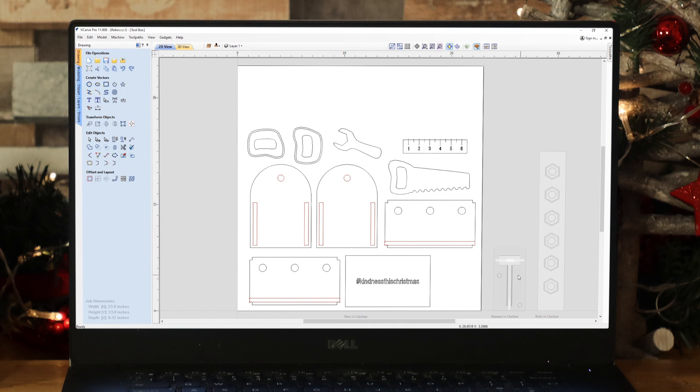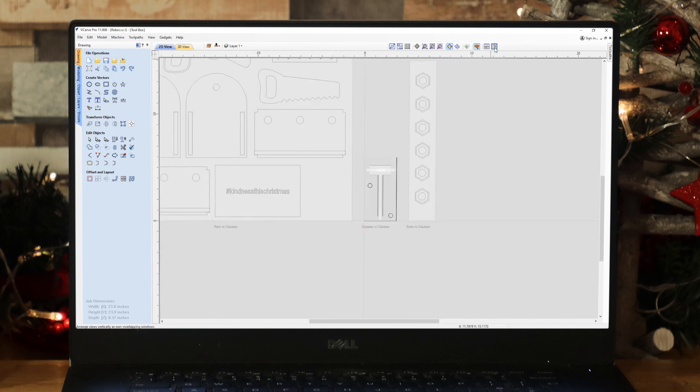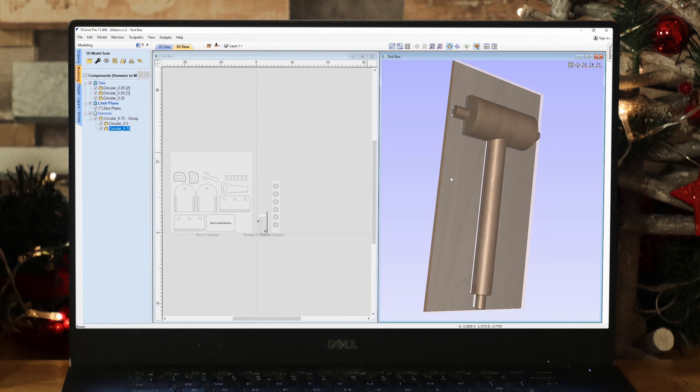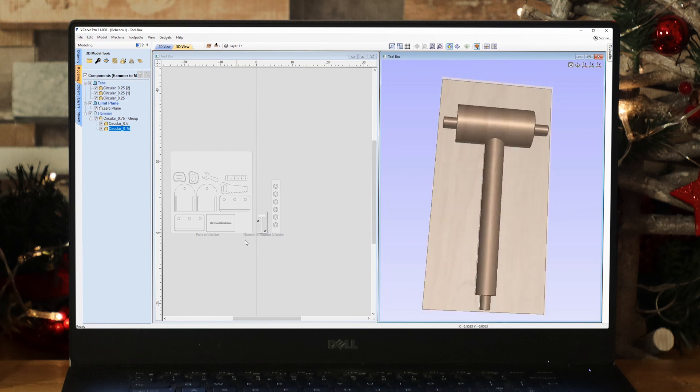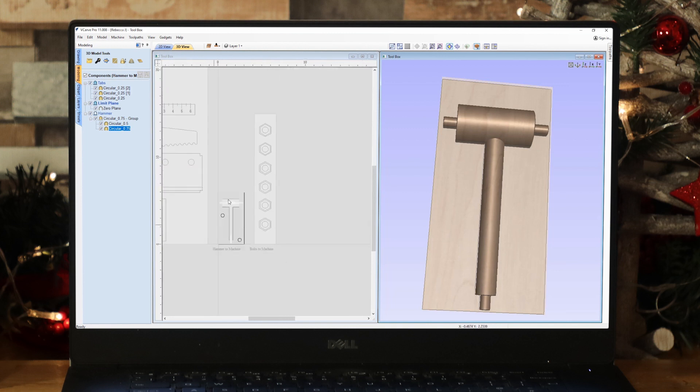Now let's go over to the hammer sheet. Double-click to activate the sheet — I'll just tile the windows so we can take a look at what we've got. In the modeling tab you can see how this is set up — it's the standard way we set up a two-sided project. I'll give you a link to a two-sided video that goes into a lot more detail about how to go about a two-sided project and how to set up your alignment when machining. We've got components that create the hammer, and everything is essentially copied to the other side. You can switch to the other side using this button here.